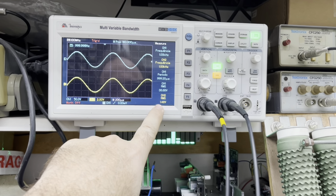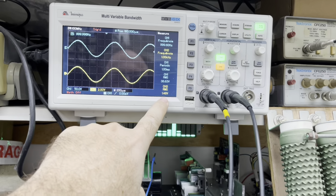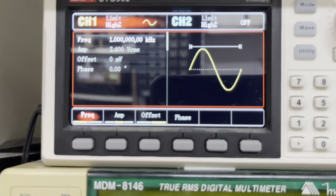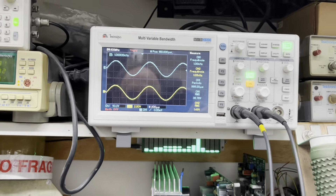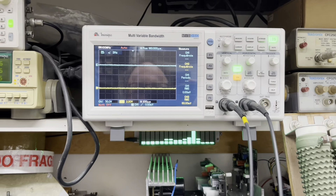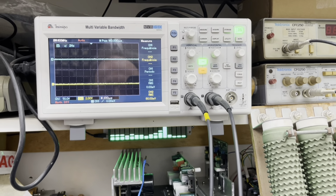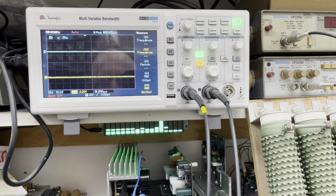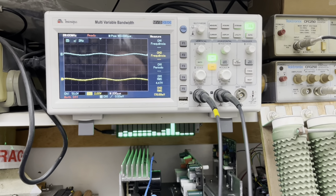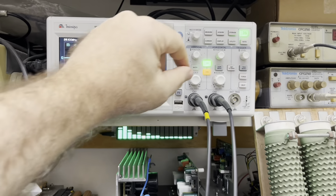Uma coisa que você tem que observar: potência total, ceifamento ali. Você tem aqui 1.4. Então eu tenho que reduzir um pouco o ganho de entrada para ficar com 1.2, que eu estou operando aqui com 2.4 volts pico a pico. A intenção é que esse amplificador lhe dê 100% de potência com 1.2 volts, ou 1.200 milivolts.